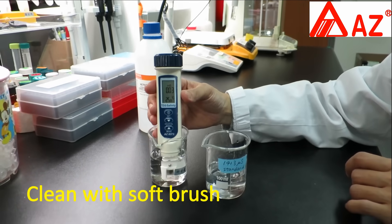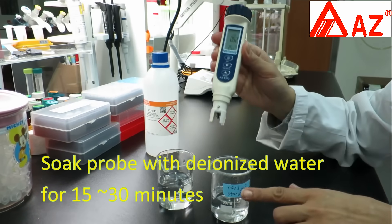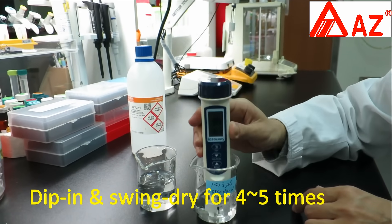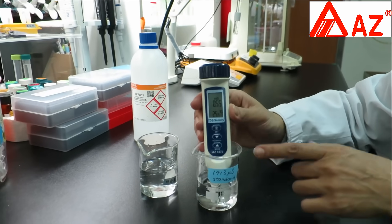You can clean the electrode with a soft brush. Soak the probe in deionized water for about 15 minutes to stabilize and clean. Repeat 4-5 times: dip in solution and swing dry. This can remove air bubbles from the sensing area.